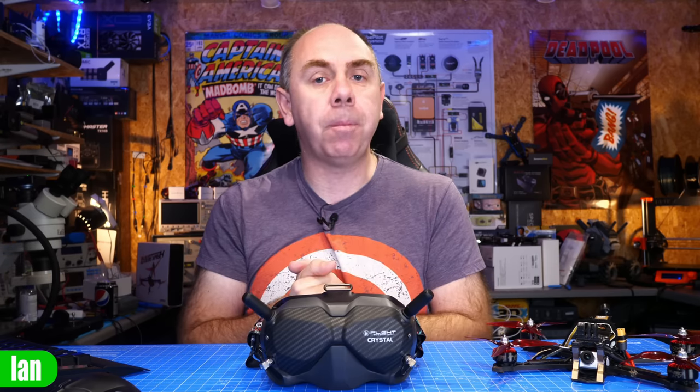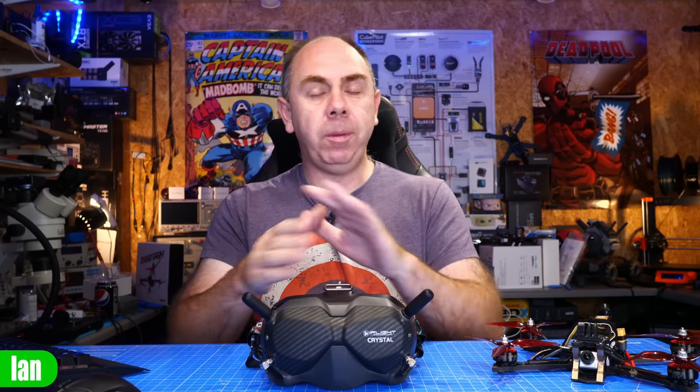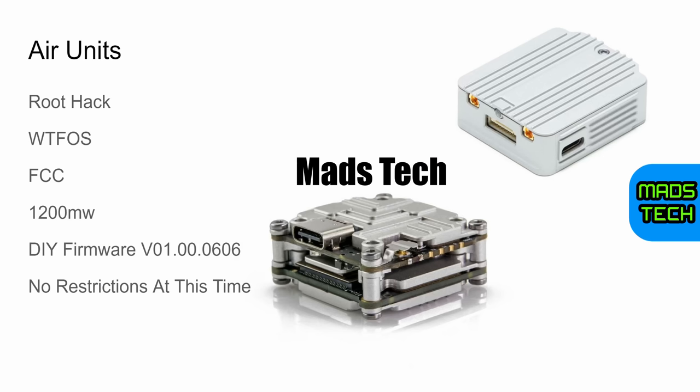If you are on V1 goggles and running an earlier version of firmware, there is no reason not to upgrade. It is advised to upgrade to version 01.00.0606 before performing the root and installing WTF OS — and you should have that on both the goggles and the ear units. Whether it be the DJI FPV ear unit, Caddx Vista, or RunCam Link, the situation is exactly the same.